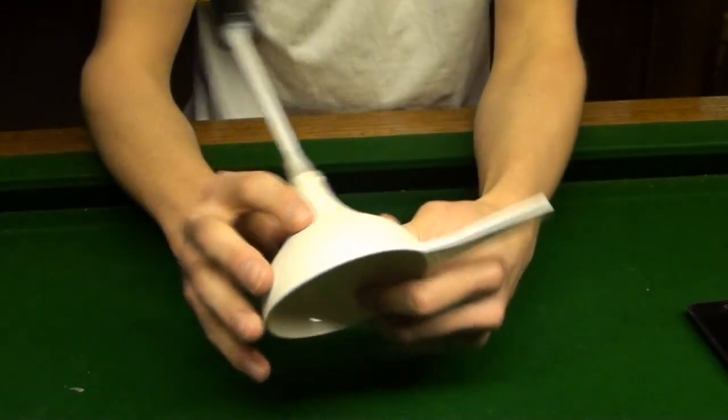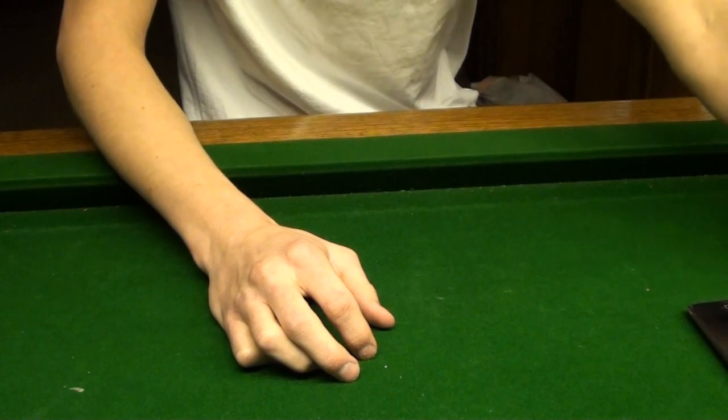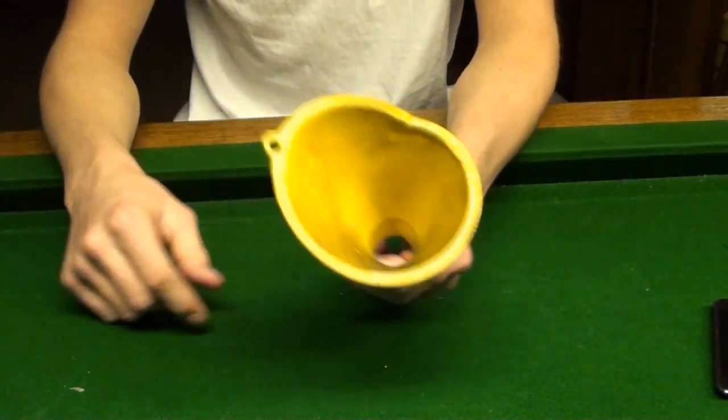The funnel made it work exceptionally more loud. Definitely, if you're making one of these, put the funnel on it because it really helps with the sound.